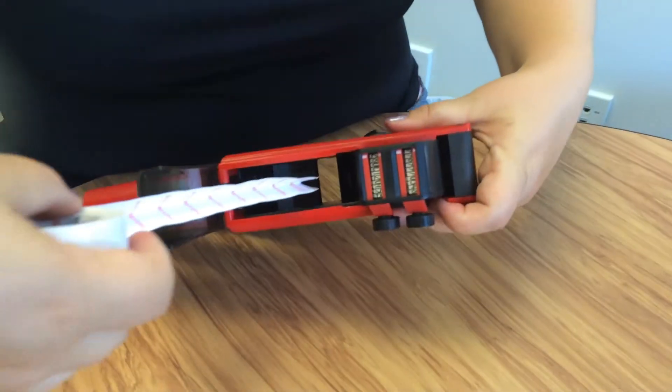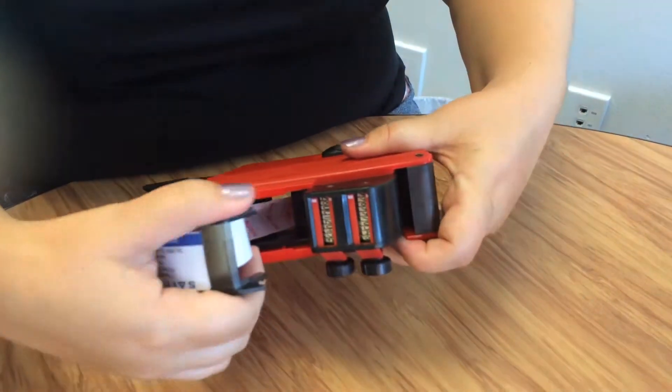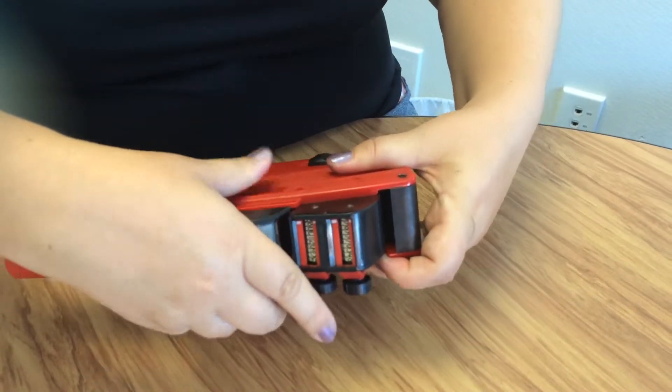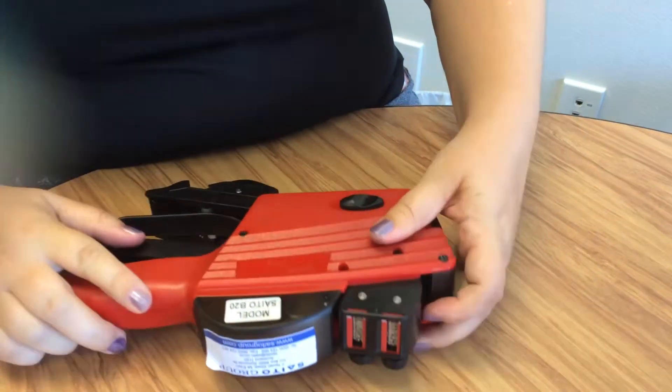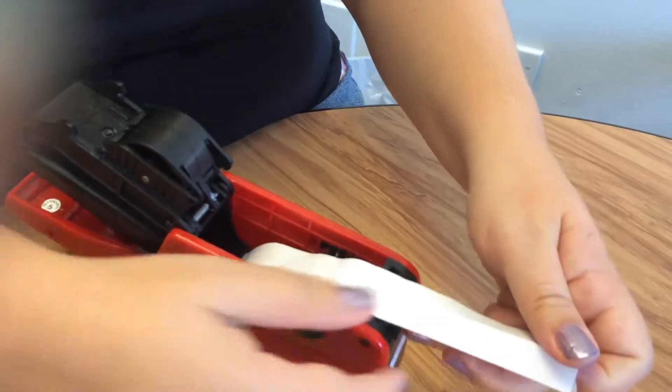Place the labels in the gun and feed through the gaps shown. Close the top compartment and you will hear a clip to indicate it has been shut. Pull the labels out and close the bottom compartment.